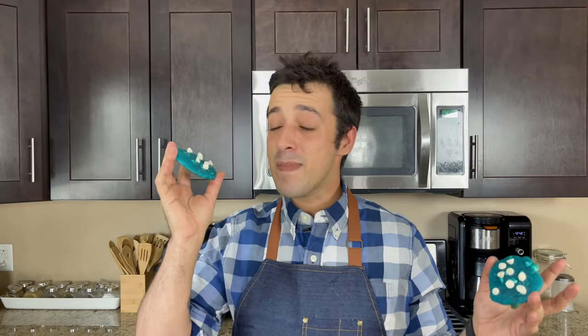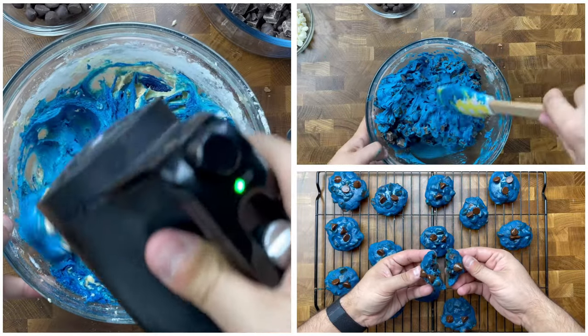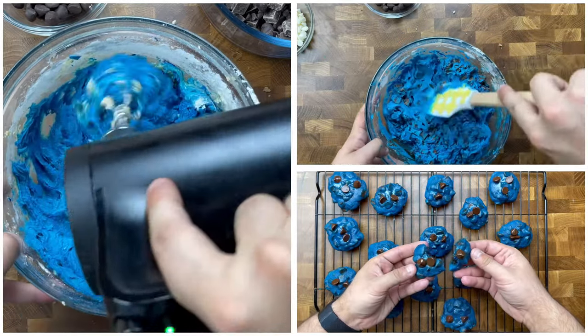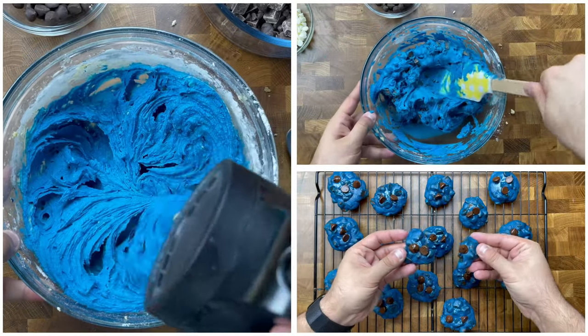Hi everybody, it's Dan and welcome back to my kitchen. Today we are taking a page out of Percy Jackson and making some scrumptious blue white chocolate chip cookies that are soft and chewy and just so scrumptious and so delicious. These scrumptious cookies are going to become a yummy classic right in your kitchen.